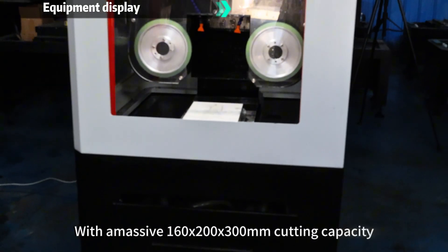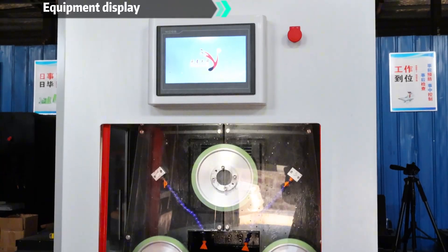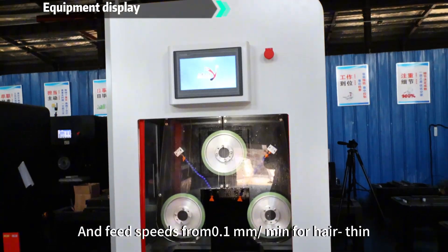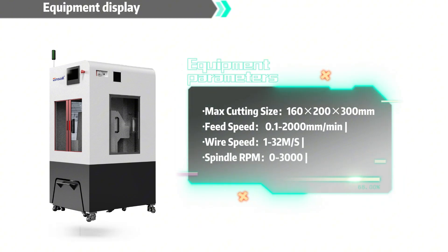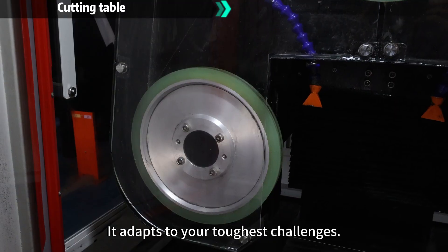With a massive 160x200x300mm cutting capacity and feed speeds from 0.1mm/min for hair-thin precision to 2000mm/min for rapid processing, it adapts to your toughest challenges.